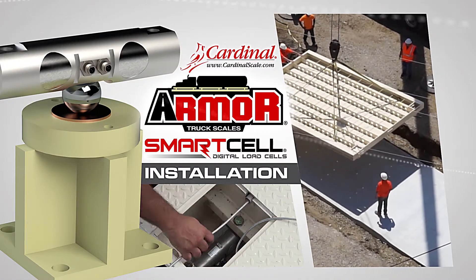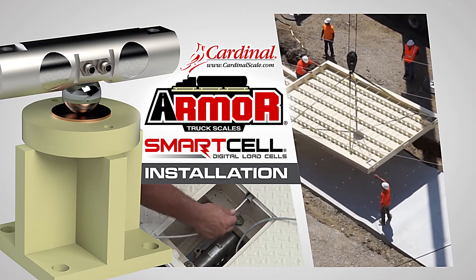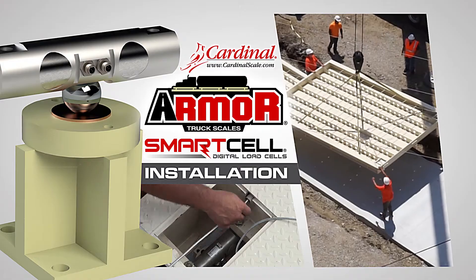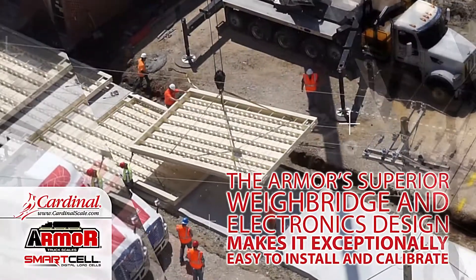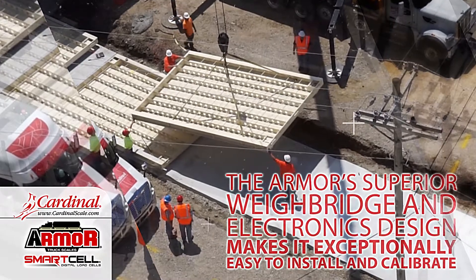This video will guide you through the installation of Cardinal Scale Manufacturing's Armour Truck Scale with Smart Cell Digital Load Cells. The Armour's superior weighbridge and electronics design makes it exceptionally easy to install and calibrate.